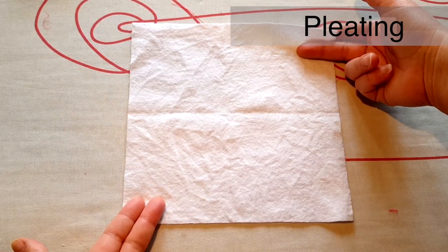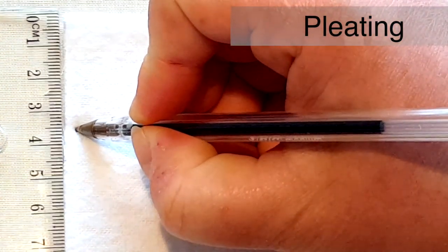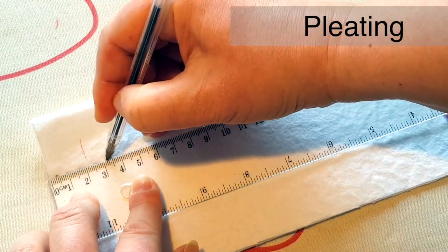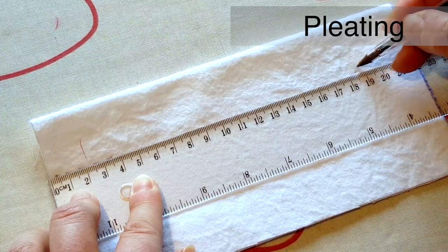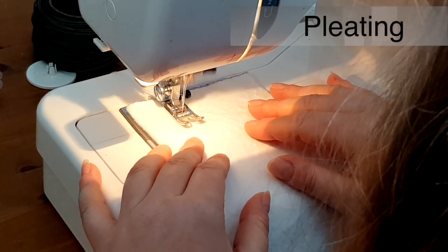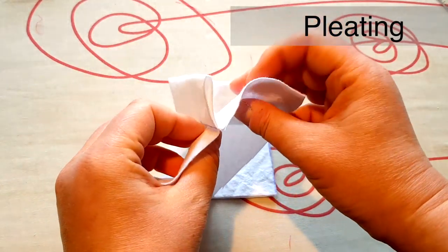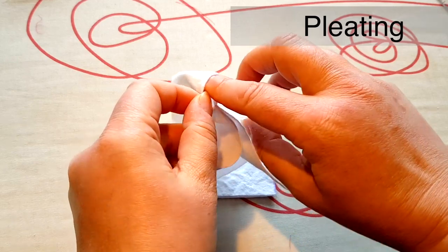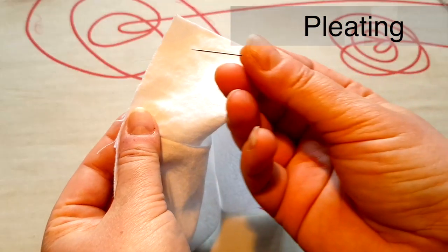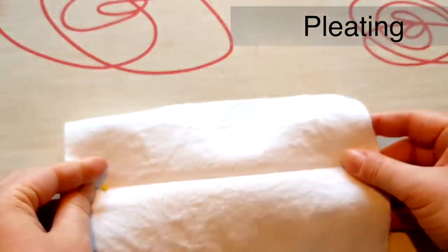Do the same for the cotton flannel. Fold it in half right sides together. Measure 3.5cm from the fold and mark, then repeat for the other end and mark across the piece 3.5cm from the edge. Machine stitch down 3.5cm parallel to the folded edge and repeat for the other end. Push the fold line to the stitch line, creating the box pleat. Pin or tack the pleat into place along the raw edge, repeat for the other end, and press with an iron.